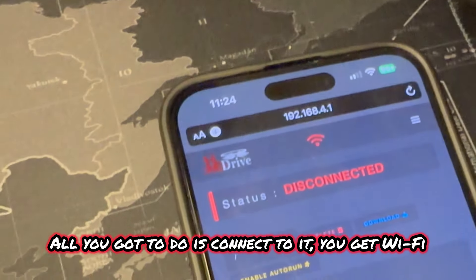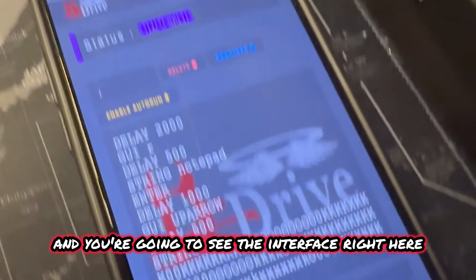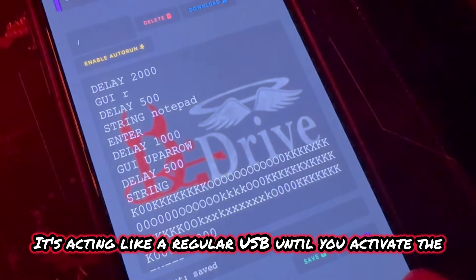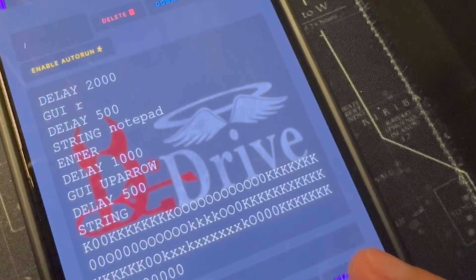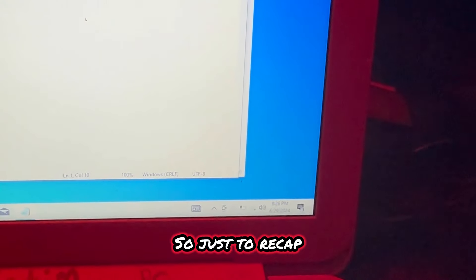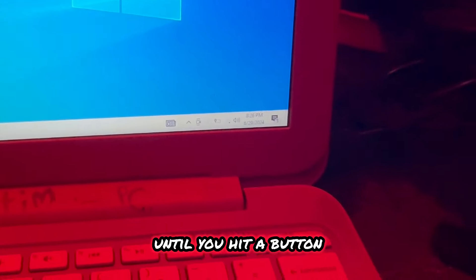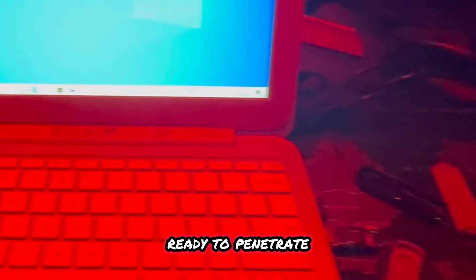All you have to do is connect to it — you get Wi-Fi, put in the IP address, and you'll see the interface. It's super easy to use. By default, it's just spectating, acting like a regular USB, until you activate the Diabolic Drive. You hit run and it's going to connect and change it from a normal USB into a penetration tool, and you're able to send the payload. This thing was an innocent USB storage device until you hit a button and now it is ready to attack, ready to penetrate.